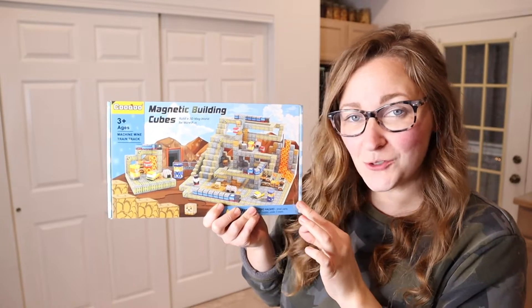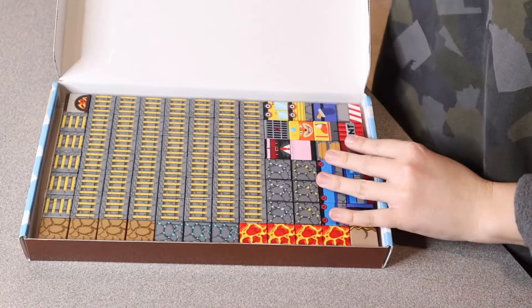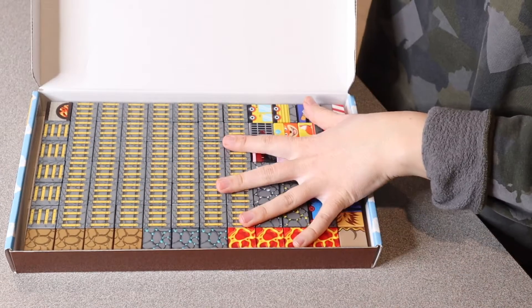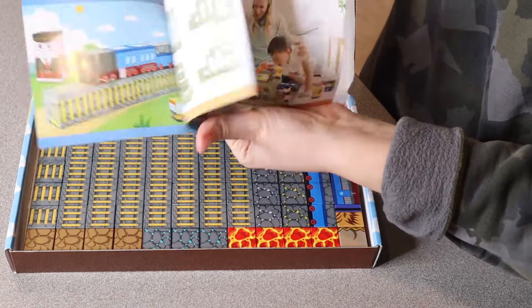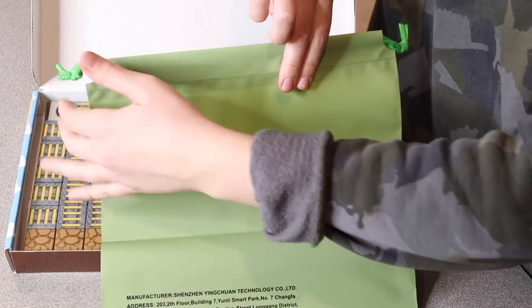Right here I have this magnetic building cube set. This is a train track theme. Let me go ahead and give you a closer look at what they look like. This is everything that comes inside the package. We have all of these different cubes here. This does come in a pack of 84 different cubes and it does have this little booklet showing you examples of some of the things you can build. It also comes with this nice little carrying bag that does have a drawstring.